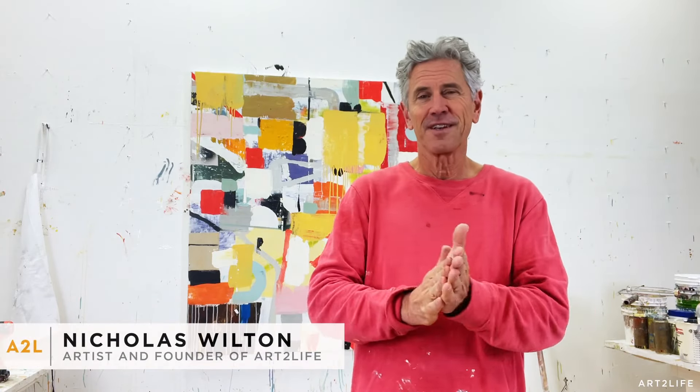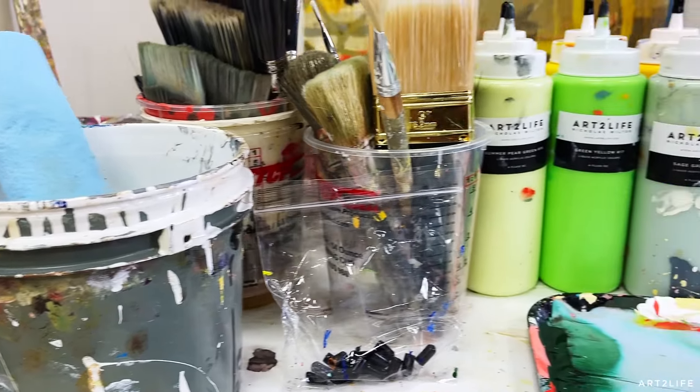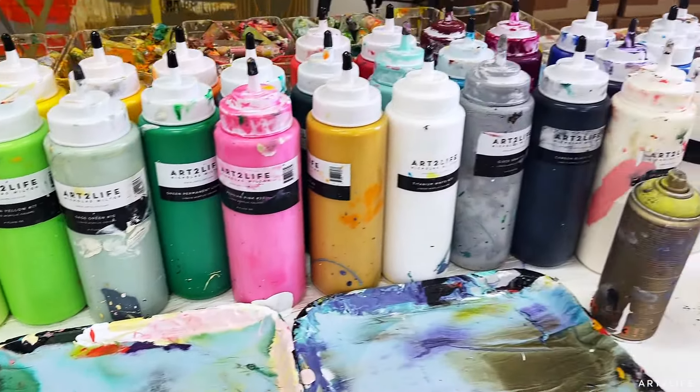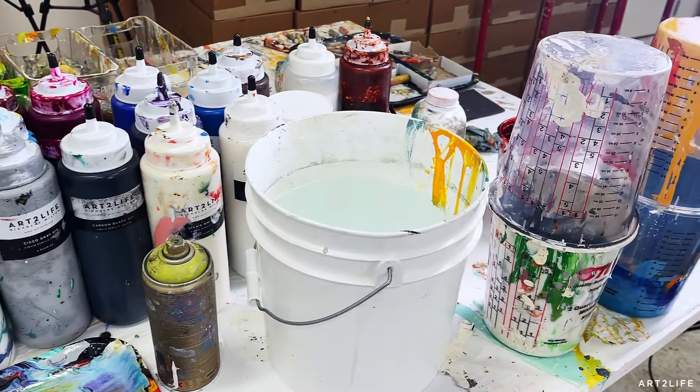Hey everyone, welcome back. Hope you're having an awesome Sunday. I came into the studio this morning, and sometimes when I haven't been working for a while, I hit resistance — especially when I haven't been painting regularly.